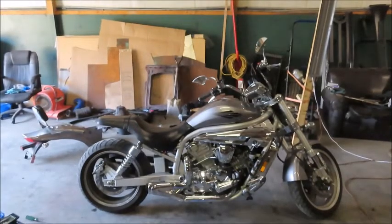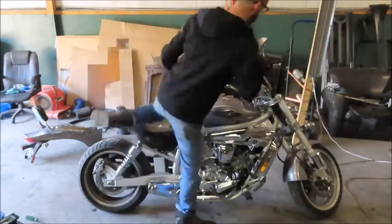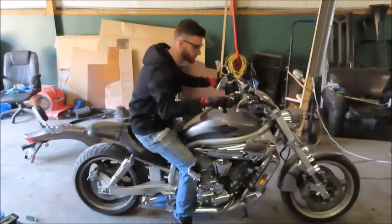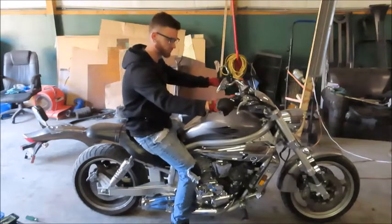Alright guys, as you can see it's already looking one million percent better — more sporty, less cruiser. And since we took that muffler off, we've got to hear what it sounds like. You can't just take off a muffler and not listen to it. I did put the battery back in, of course.